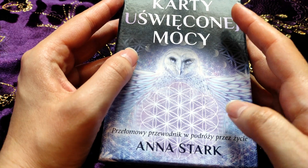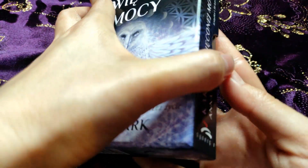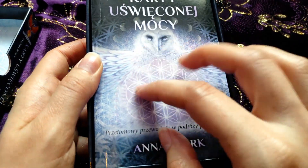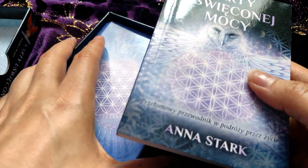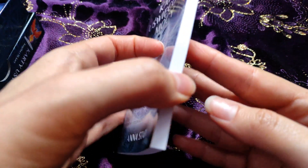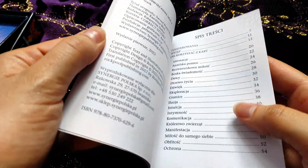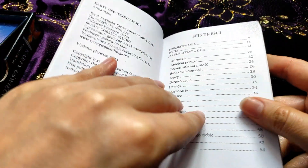In the original it's called the 'Secret Power Card Stack' — we will see in the book inside what the exact translation is. This deck is by Anne Stark. So we can open it — as you see we have a book here, and we're going to look at it now. We have the same cover of course; it's not very thick. And yes — 'Sacred Power Reading Cards' — yes, this is the original title.